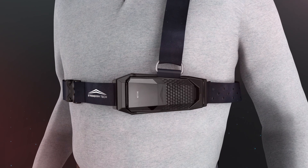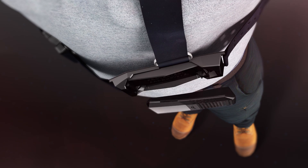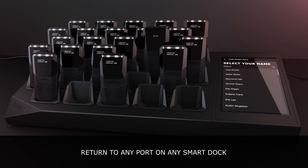At the end of a shift, release the sensor by pulling the back end toward the center of the body. Return the sensor by placing it in any open port on any smart dock.